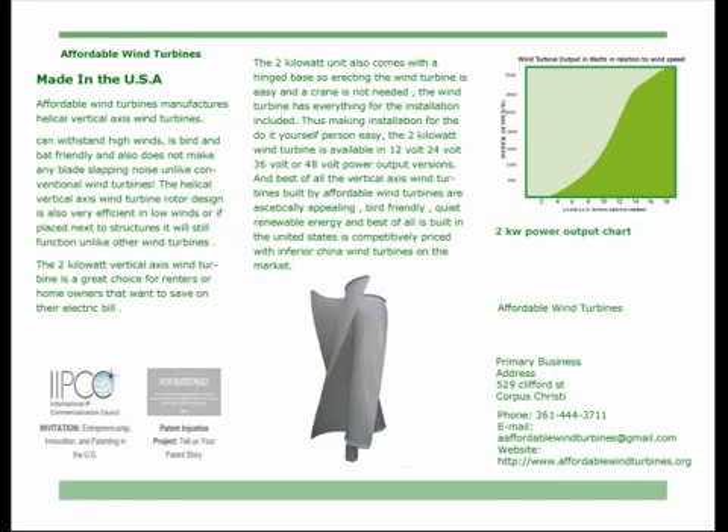The two kilowatt wind turbine is available in 12 volt, 24 volt, 36 volt, or 48 volt power output versions. Best of all, the vertical axis wind turbines built by Affordable Wind Turbines are aesthetically appealing, bird-friendly, quiet, and renewable — and of course built in the United States, competitively priced with inferior China wind turbines on the market.